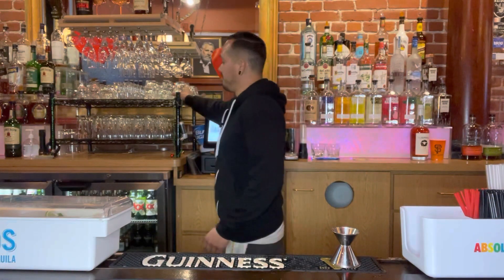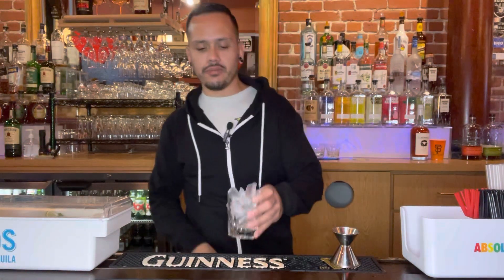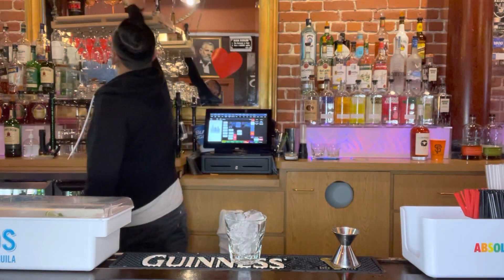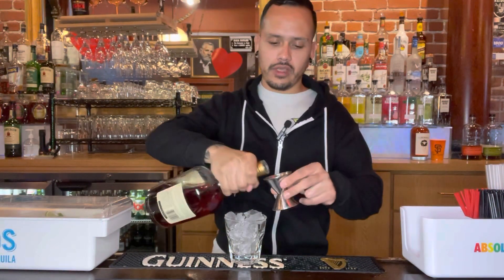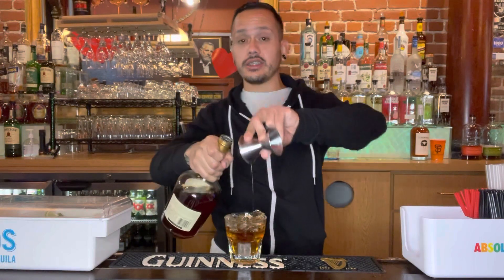First things first, this one goes into a bucket glass, so we're gonna take one of those and fill that bad boy up with ice. This one is cognac based, so we're gonna go ahead and take our trusty Hennessy and throw a big ounce and a half to two ounces — big side of the jigger — right into your glass.